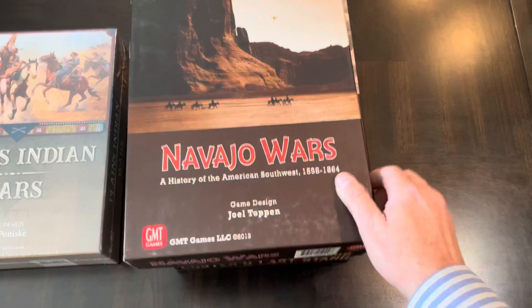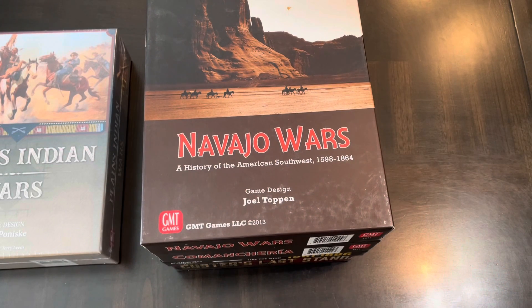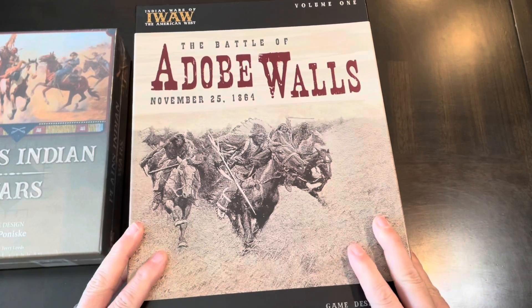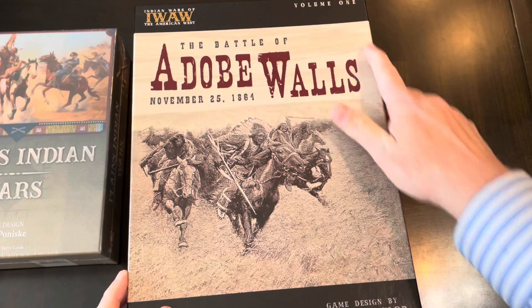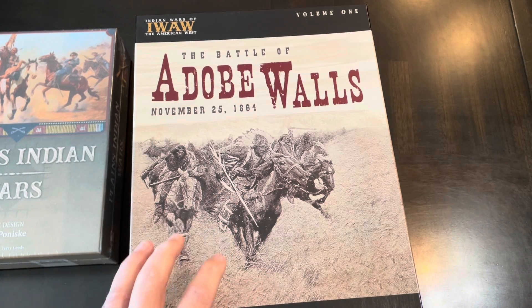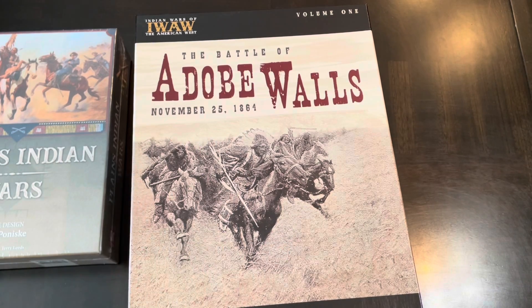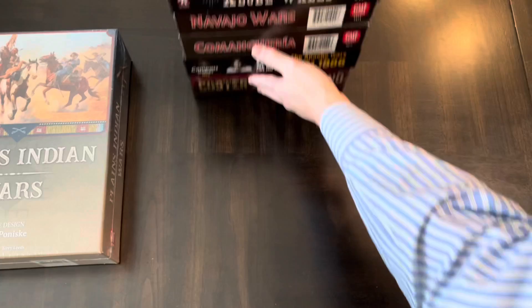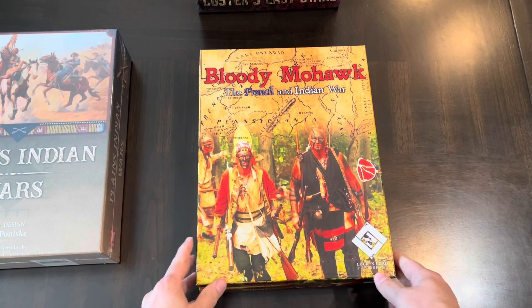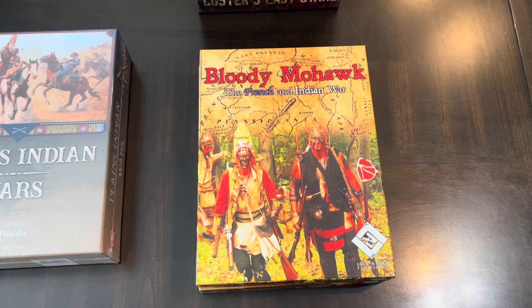Navajo Wars was Joel's follow-up to Comanche — not exactly the same, but draws a lot from it with more similarities than differences. Legion Games has a series covering native Americans and conflicts, mainly focused on specific battles at a tactical level. This volume covers the Battle of Adobe Walls.